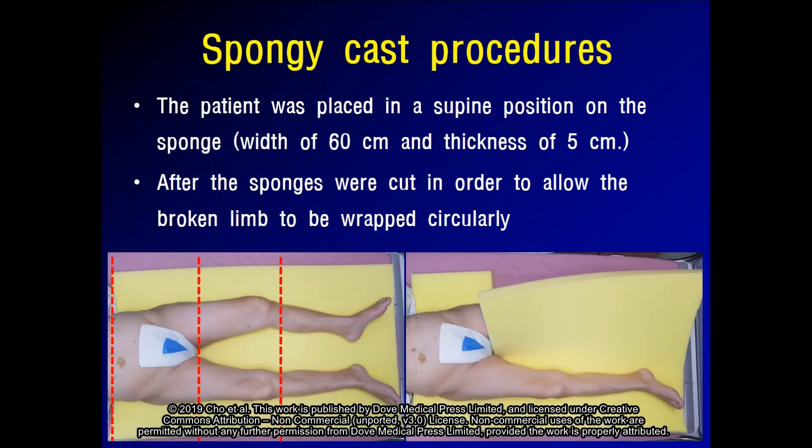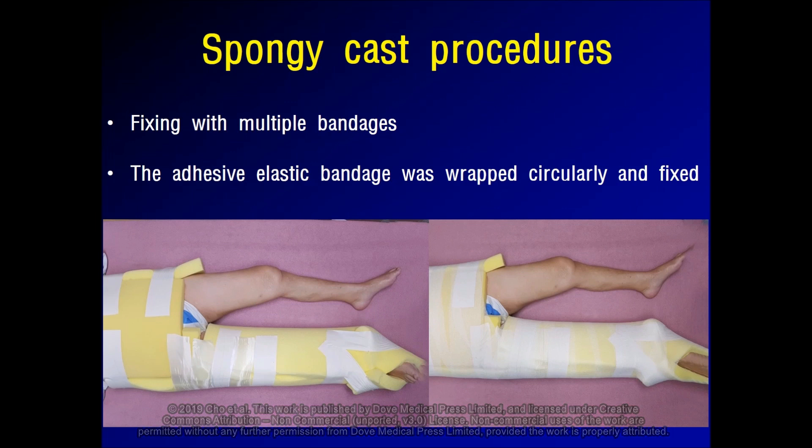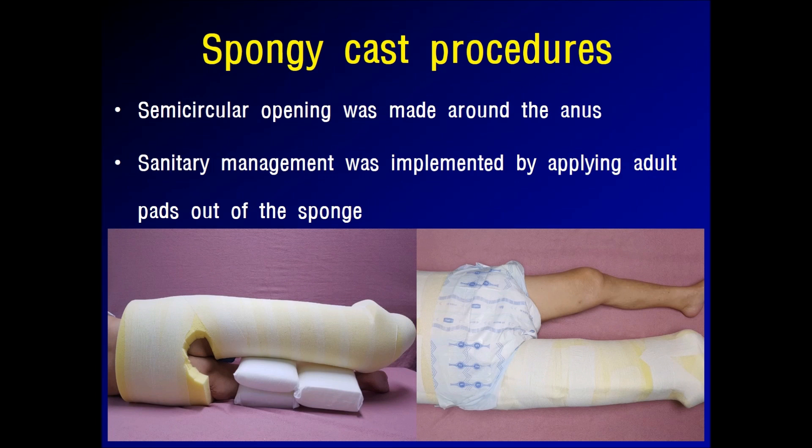The patient was placed in the supine position on a sponge with a width of 60 cm and thickness of 5 cm. After the sponge was cut to enable the broken limb to be wrapped circularly, it was then fixed with a dashed elastic bandage. A semi-circular opening was made around the anus for hygiene management, and an adult pad was applied outside the sponge.